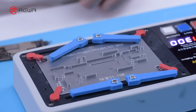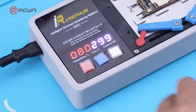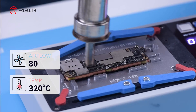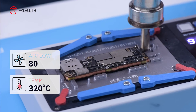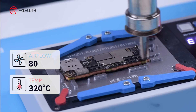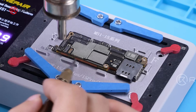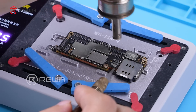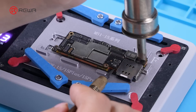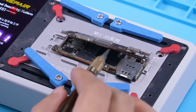Set the heating pad to 190 degrees Celsius and fix the motherboard on it. Since the middle layer of the iPhone 15 Pro still uses middle temperature solder paste for soldering, we need to add heat with a hot air gun. Turn the hot air gun to 320 degrees Celsius, airflow 80, to heat the motherboard. Keep making circles on the whole sides of the motherboard to avoid damage caused by overheating. After heating the surface evenly for 30 seconds, insert the blade little by little until the motherboard has been separated.